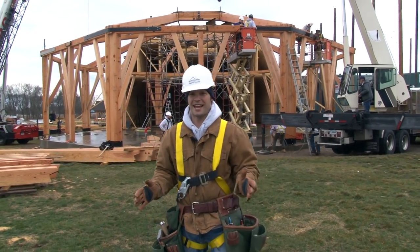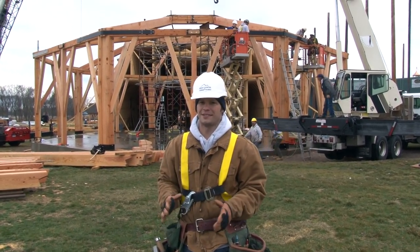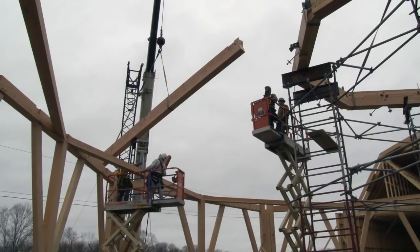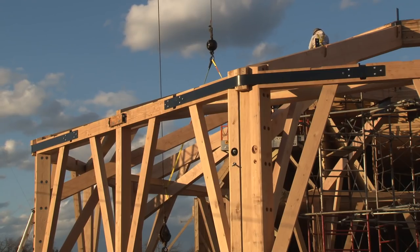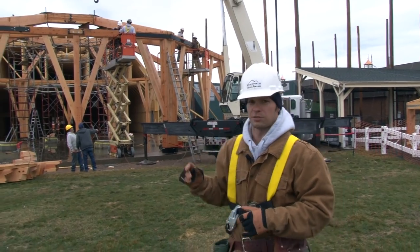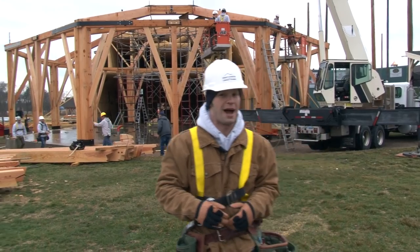Today is the second day of the roof raising with the two cranes set up in place. We had a great day yesterday — getting those eight hip rafters set in place onto the compression ring was a critical point in raising this octagon. So this morning we're starting by installing the tension strapping on the corners, which are specially designed steel straps to withstand a tension load of about 45,000 pounds.